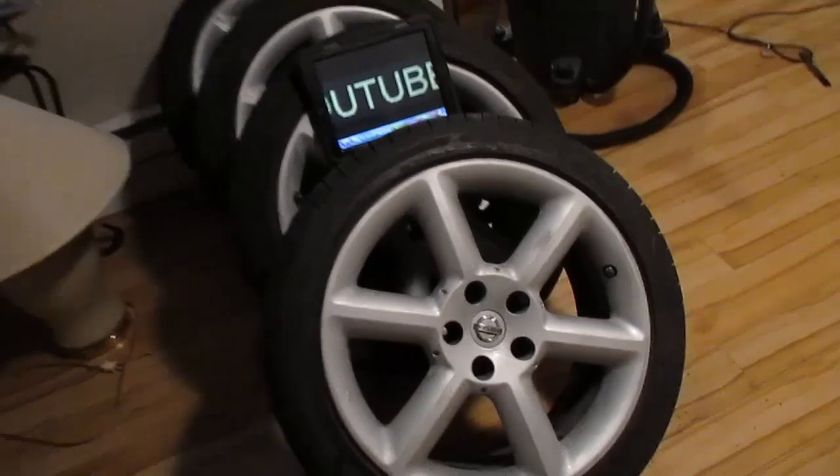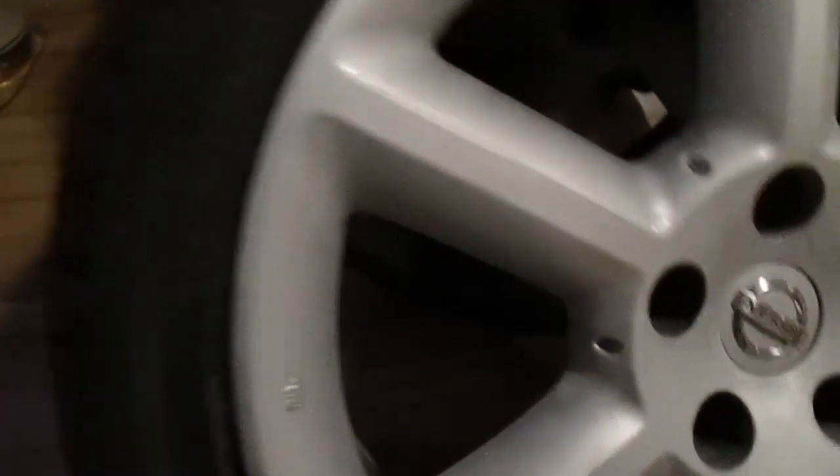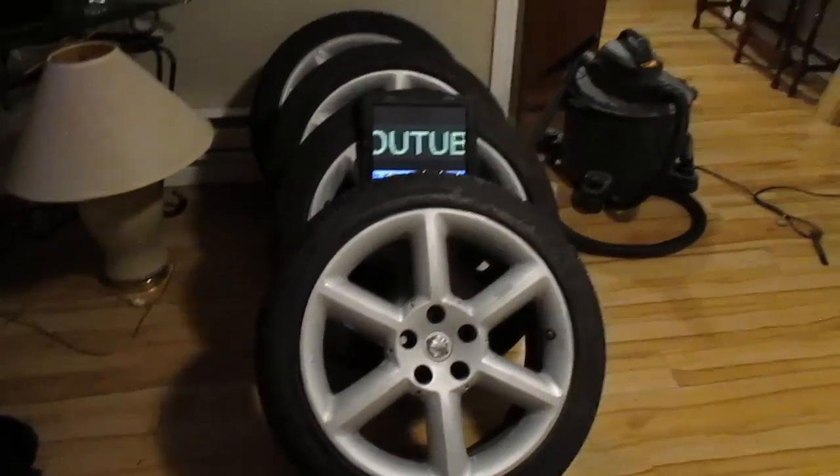There it is — the sanded product. Took out all the little pits, as you can see. Sanded them all down. Next, I'm going to show you guys what I'm doing for my paint booth.